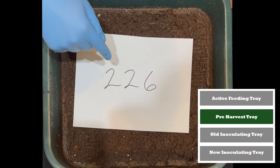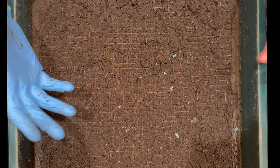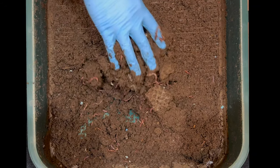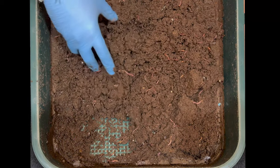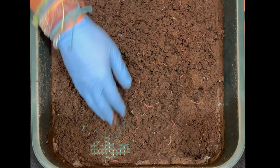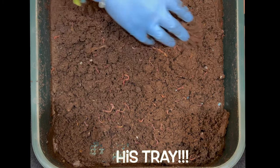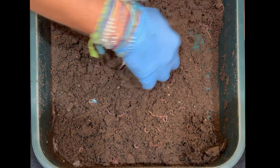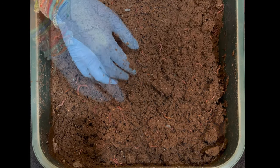This tray has been in the longest — 226 days. It spent quite a bit of time underneath as an inoculating tray, then it was fed for about 60 days, and now it's been down here for 60 days. This tray is going to get harvested today and we are going to count all the worms. Let me fluff it up and see how it's doing. It looks like they've gotten to every piece and made it into castings. I see maybe a little bit of colored newspaper, and we might find some seeds — this right here looks like a plum seed, so we'll take that out.